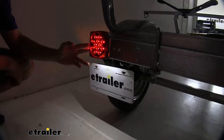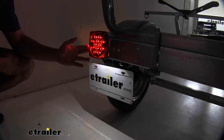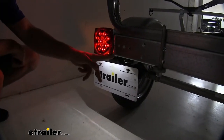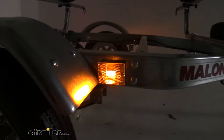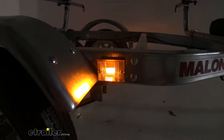Our LED lighting system is going to be fully submersible, so you can back your trailer down the ramp and release your fishing kayak straight into the water if you don't want to carry them. We're also going to have a light under our driver's side tail light illuminating our license plate, making sure it's visible at night, as well as two side marker LED amber lights which serve as good auxiliary safety lights.